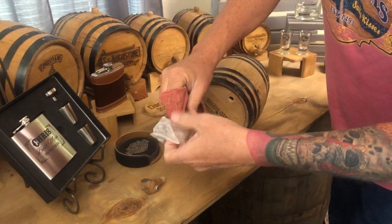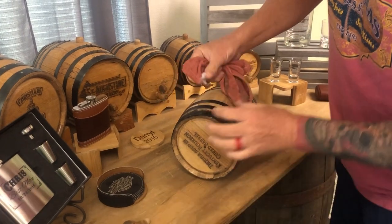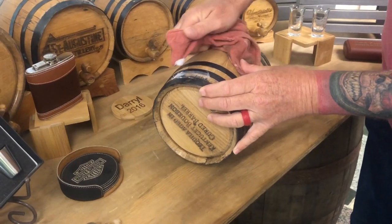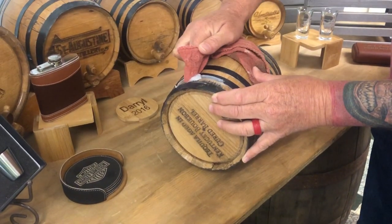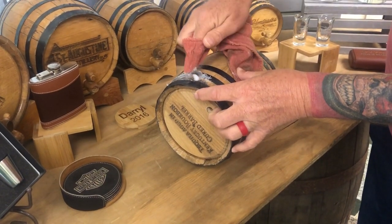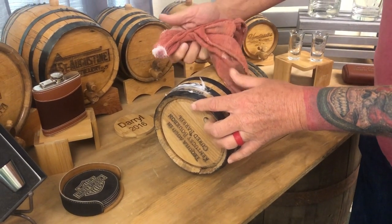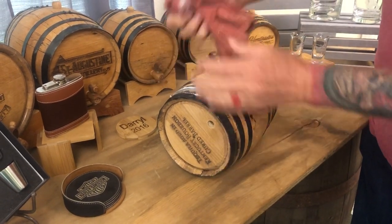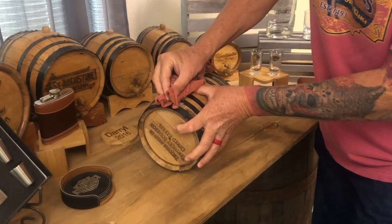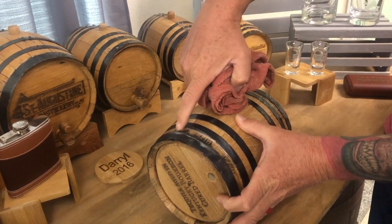Then take the rag, wrap it around your finger, get a little bit of barrel wax on there, and just rub it in, wipe it in, press it into the pores of the wood. Once you've got the area coated, press it hard.